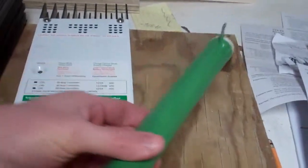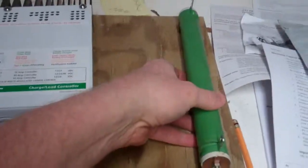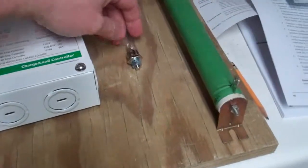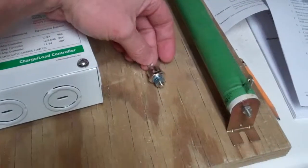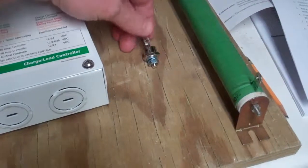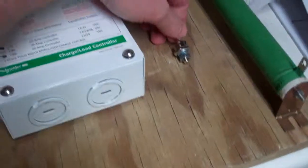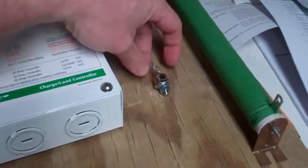We've got this diversion load resistor — all this stuff was ordered off of eBay and various places. And a little blocking diode to go from the windmill positive line to the battery, to stop the current from flowing back and turning it into a motor.